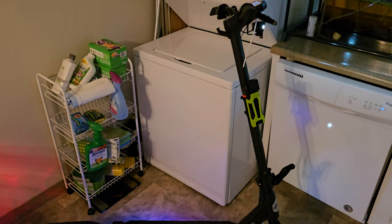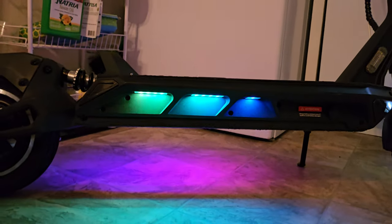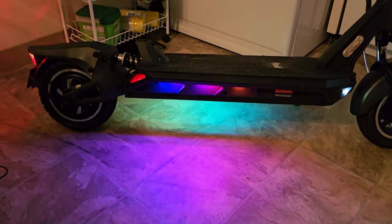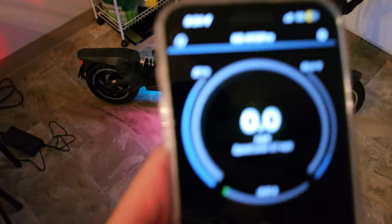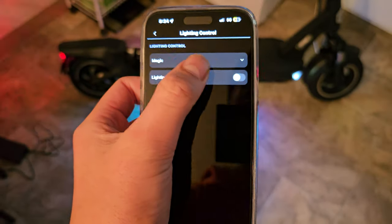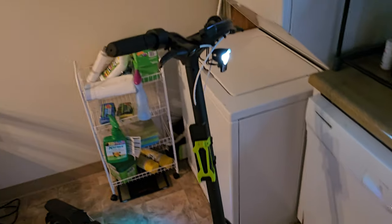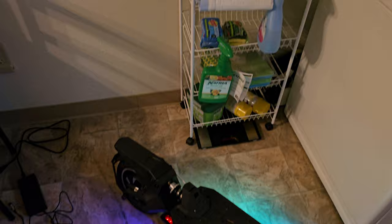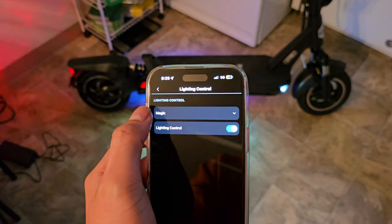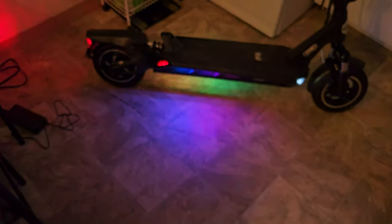I want to review the lights on the Fluid Vista real quick because I don't see a lot of videos talking about it. Currently these lights that are flashing I enabled through the Kingsong app. Without it I probably wouldn't be able to, because as it came stock the lights weren't on — only the lights in the front and the back were on, not on the side. With the Kingsong app I can control how the lights are displayed on the side board.